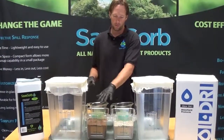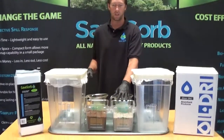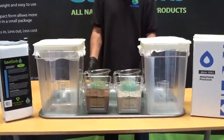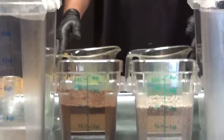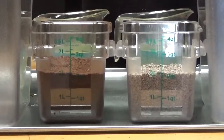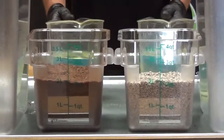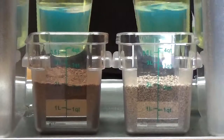Similar to what we did before, we're going to take two liters of the SaveSorb and two liters of the kitty litter. We're going to saturate them with a little bit less than one and a half liters of diesel fuel each. We'll give them a chance to absorb, stir them around, and then put them on the cheesecloth to drain out whatever the product will not absorb.